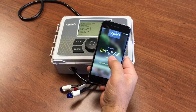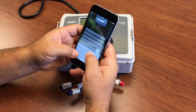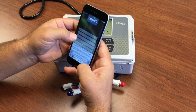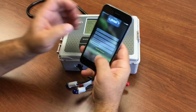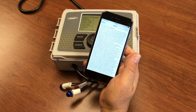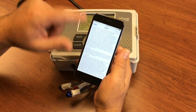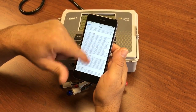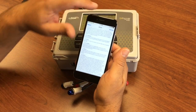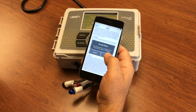We're going to go ahead and create a new account. Fill in all your information. Once you've entered everything, you'll have to accept the end user license agreement. You have to scroll all the way to the bottom to get the Accept button. Go ahead and accept that agreement.